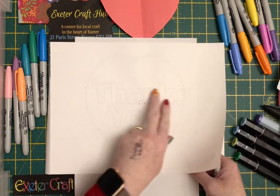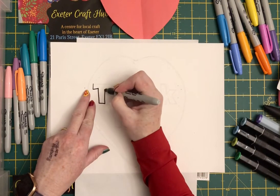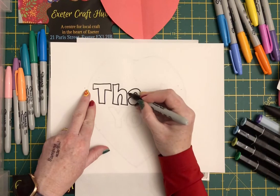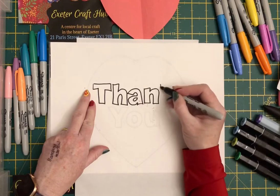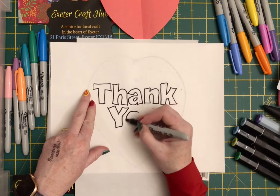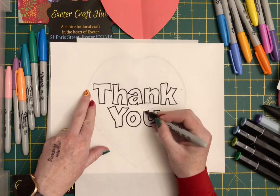You can either totally follow it or you can make it a little bit more abstract, like I'm doing — so whatever you would like to do to adapt it for your own style. So the word 'thank you' is now in place.